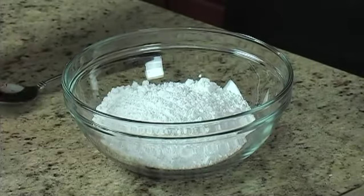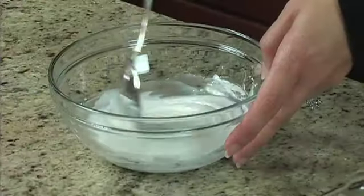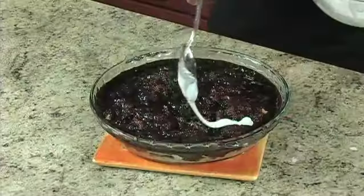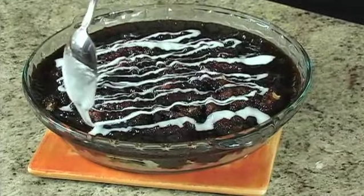While the cake is cooling, mix one cup powdered sugar and one to two tablespoons milk to make the icing. Drizzle the icing over the warm cake to your desire and cut into eight slices.